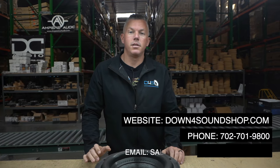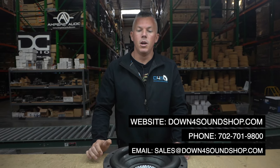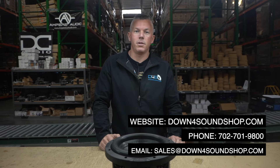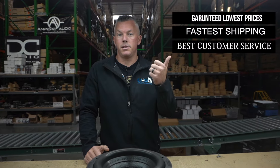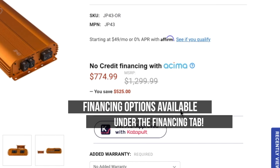Thanks for joining me in another Down4Sound video going over the new Sundown Audio XV4 8. If you need anything, hit us up at down4soundshop.com or give us a call at 702-701-9800. Don't forget about the Down4Sound difference: guaranteed lowest prices, fastest shipping, best customer service, and a ton of financing options available under the financing tab on the website.